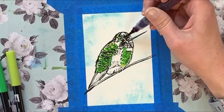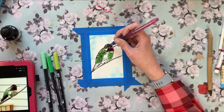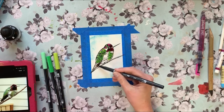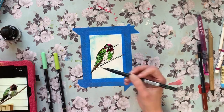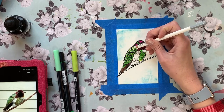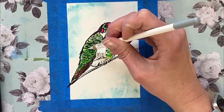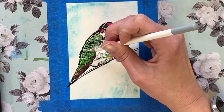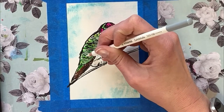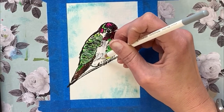I used a Jane Davenport mermaid marker for his head, because it's a beautiful shade of magenta with a little shimmer mixed in — we can always use more shimmer. For the tail I went back in with another Tombow marker for some darkness and shadow. Then I realized he needed some white to break up all that green and the black line, so I went in with a white pastel pencil to give it some highlights and create a neat textural effect to make it look like feathers.